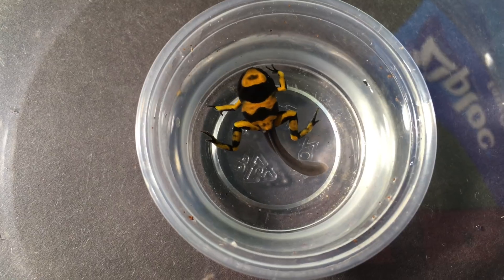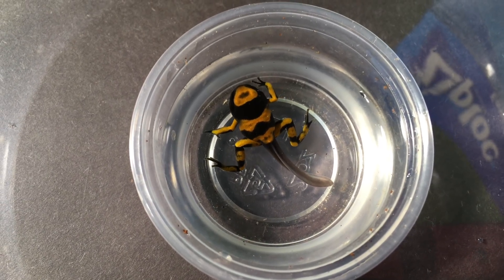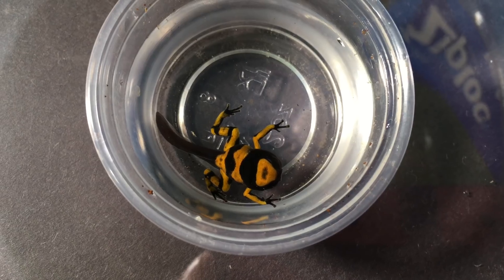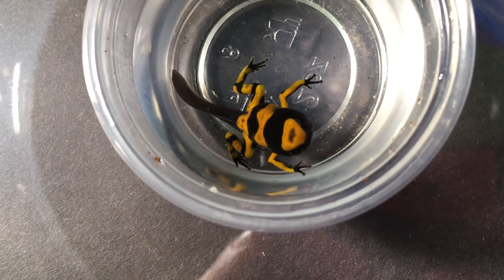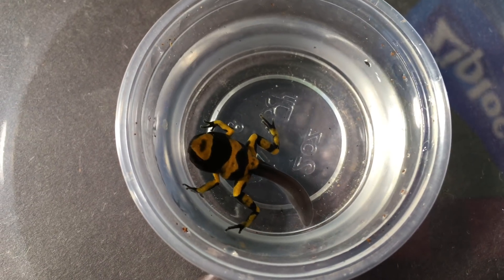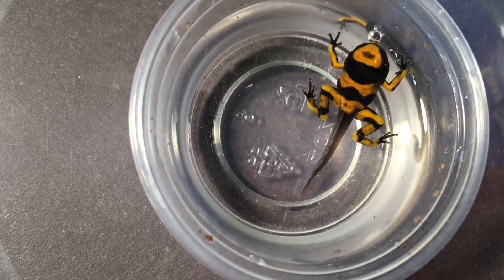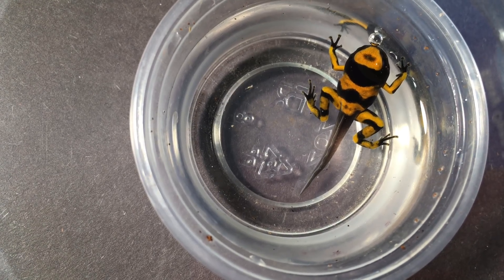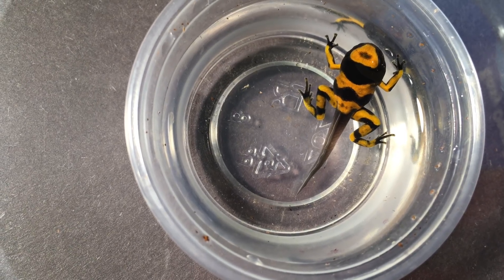Here's some footage taken just four days after the previous tadpole footage. You can see that it's really even more of a froglet in shape — it's got brighter, more vivid coloration and its tail is a little shorter as well. It won't be long before it loses the tail entirely, at which point it will be a fully metamorphosed froglet and will be ready to be moved to a terrestrial setup.